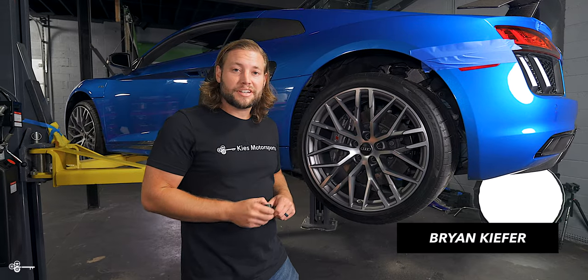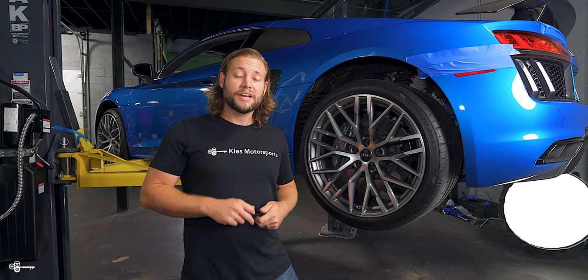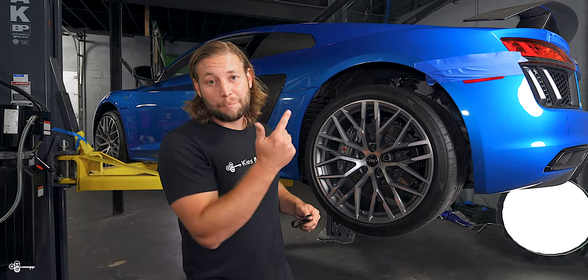My name is Brian. Thanks for watching today's video. If you are interested in one of these little pullers, we're going to have a link where you can buy it down in the description. Give us a thumbs up, make sure to subscribe, and check us out at keysmotorsports.com. If you want to see some cool Audi videos, be sure to check out our channel.